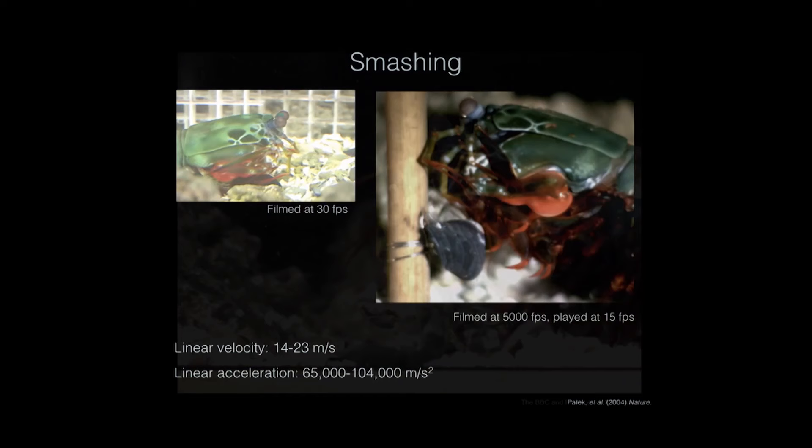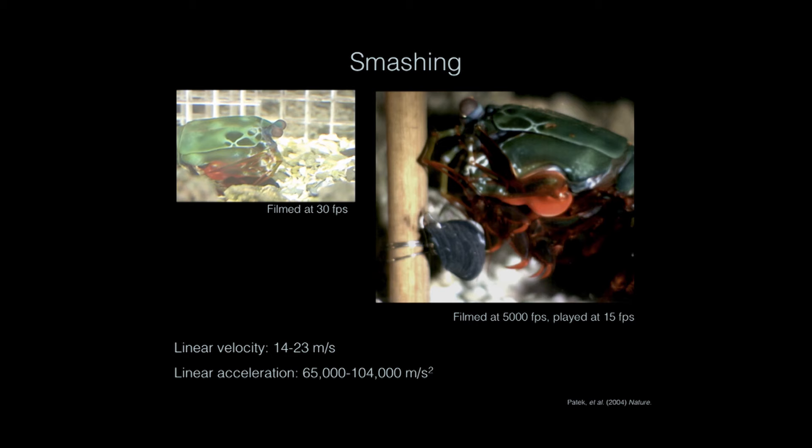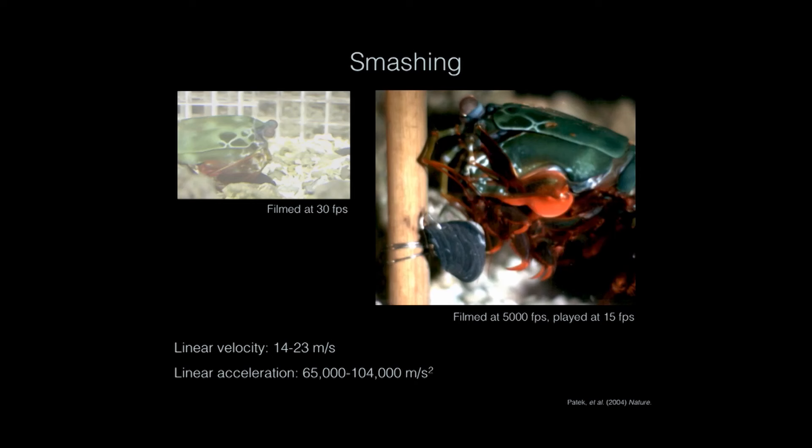Now let's look at this smash in real time. Here you see the animal smash this snail and it kind of flies across the tank a little bit. Let's slow this down again because there's something in here you can't see unless we slow it down. In this video you'll see the hammer rotate forward and smash the snail. Upon impact you'll see a flash of light, and then a little bit later a second flash of light — I'll tell you what that is in a second.